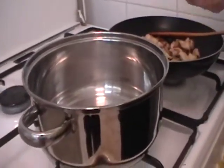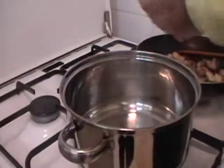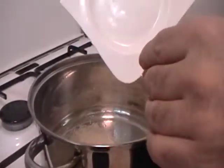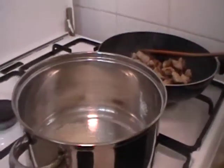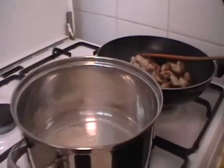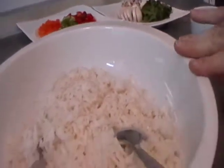First I cook the water in the pan. It is good with salt and olive oil like this. This is the result of cooked rice.